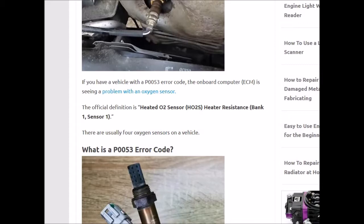So bank 1 is always on the side of the engine with the number 1 spark plug. If it's a 4-cylinder, it won't matter — there's only one bank. But if you have a V6 or V8, you want to find the number 1 spark plug and it'll be on that side.